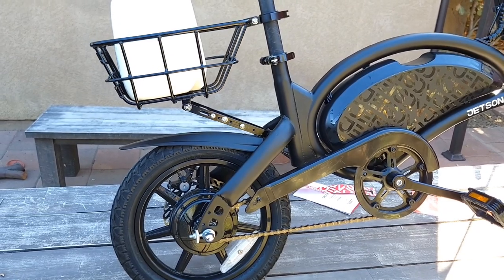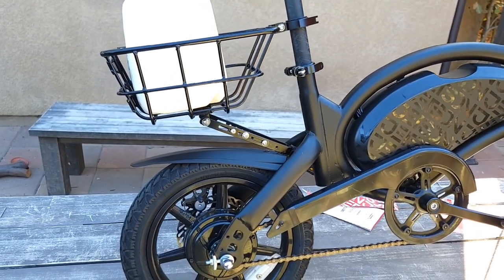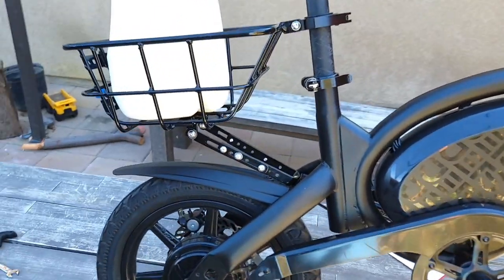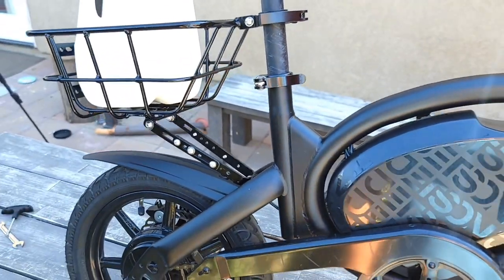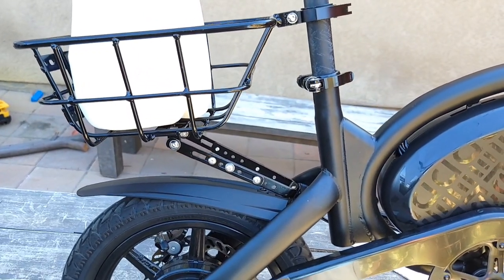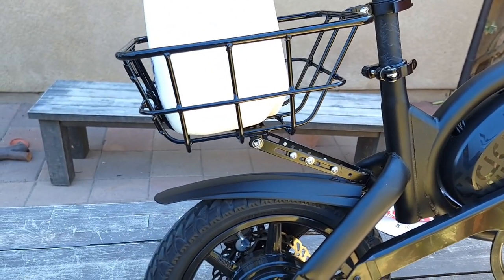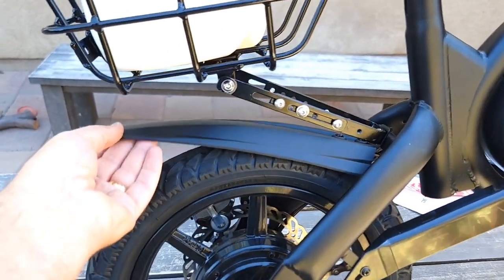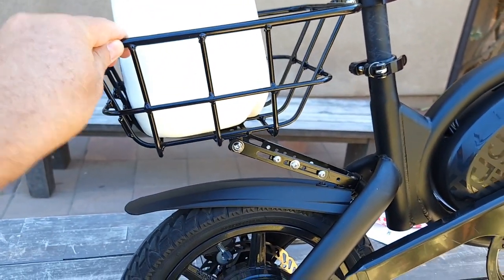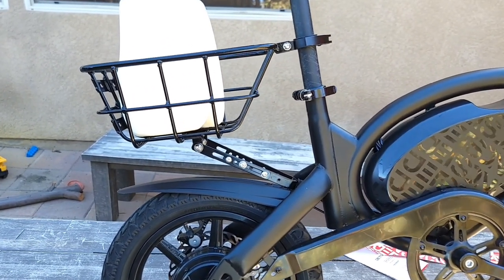It's inexpensive — about 40 dollars. I'll post a link in the description to Amazon, or you can go to RideJetson.com. It's made of steel, weighs about one kilo, and it's not that hard to attach. It fits the Jetson Bolt Pro and possibly the Jetson Bolt and some other models. I need to re-tighten the bolts, but so far it's very good. Thanks for watching!